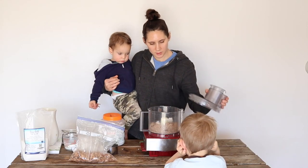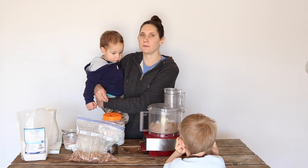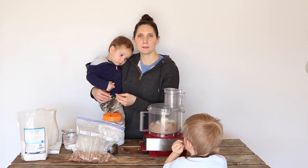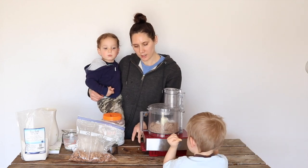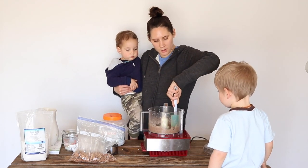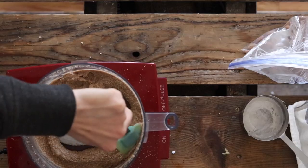Then we're just going to let that process. Another thing you can do at this point is taste a little bit and see if you'd like to add more salt. I added salt when I dehydrated these nuts, so I'm thinking it's good the way it is, but now is a good time to check for that as well. At least once during the process when it's getting smoother, you'll want to stop and scrape down the sides to make sure it's getting evenly ground.